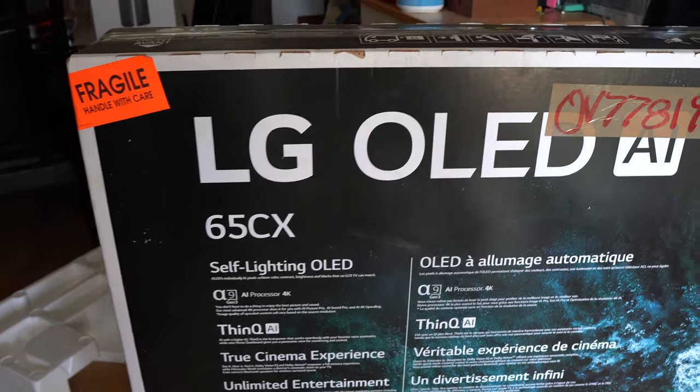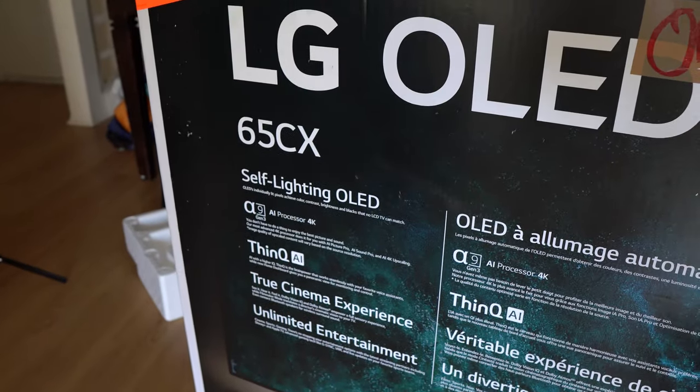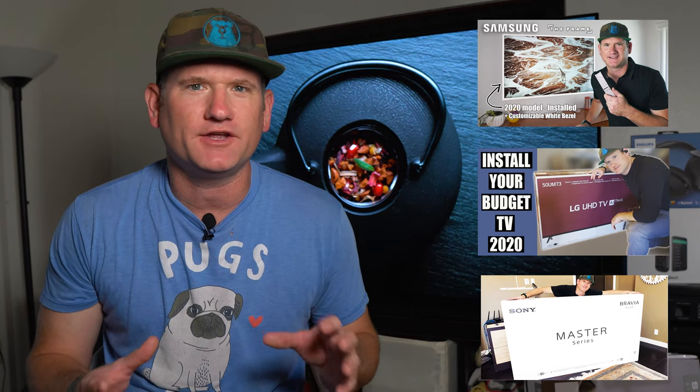Hey, what's going on — it is Be The Installer and I am here to show you the LG CX and give you my thoughts. I actually purchased this TV, so I'm on the consumer end for once. If you don't know me, I have installed about 10,000 TVs over the course of the last 12 years, so I have a pretty good idea of quality and some of the more practical things that TVs are good for or not so great for. Hopefully this practical review of the LG CX will give you more information alongside the more technical reviews you may have already seen.